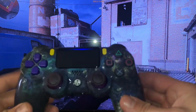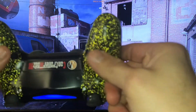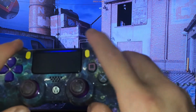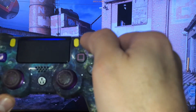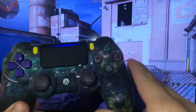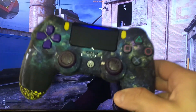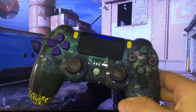You also get a remapping chip inside the controller — it's installed with the rapid fire chip. You can remap the buttons to circle, square, up, down, whatever you want. The only buttons you cannot remap are the Share button, Option button, and the PS button. With the PS4 rapid fire chip you get two back buttons; the Xbox version gives you four.